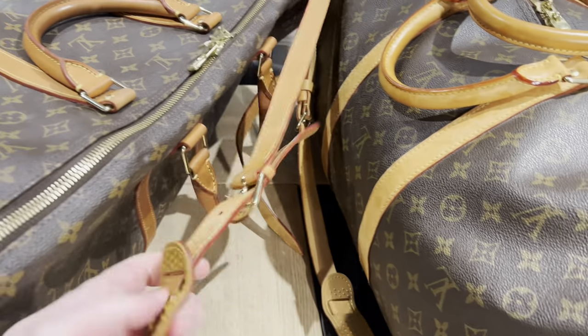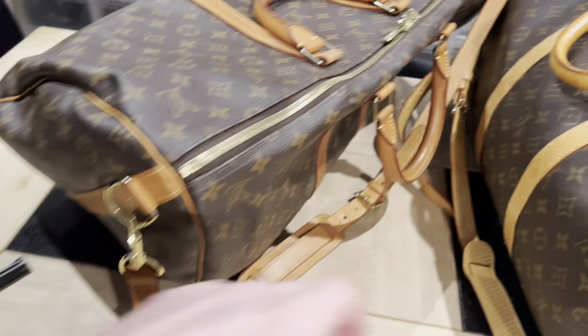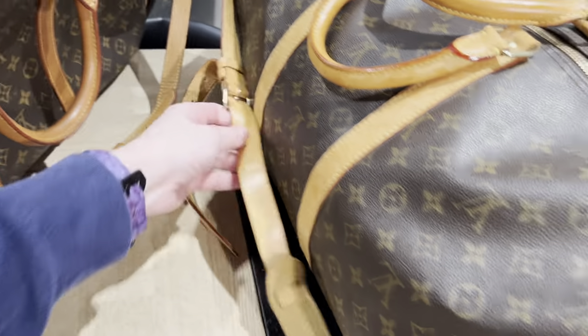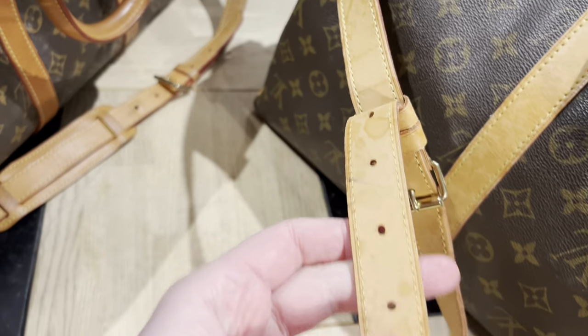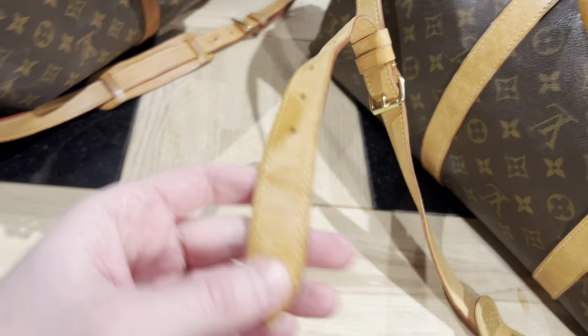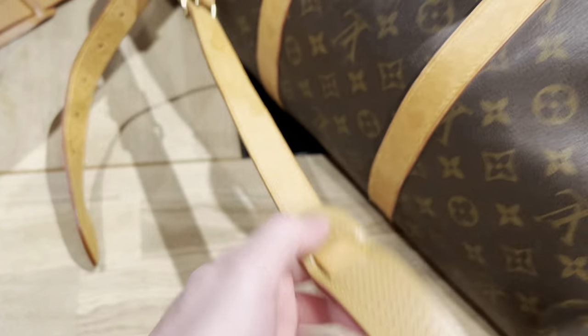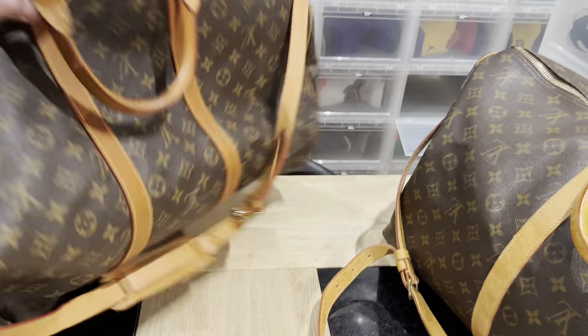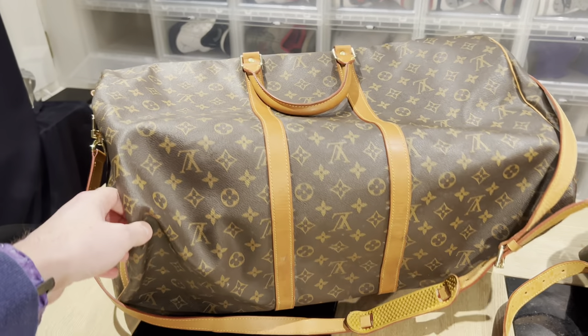Once again with the fake patina: this real bag is probably 20 years old and you can see how uneven it is, with stains in different areas. When a bag has a perfectly even patina all over, that is absolutely fake.